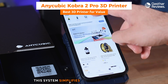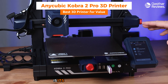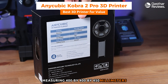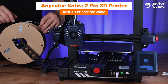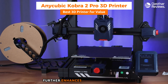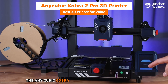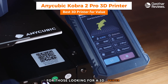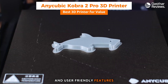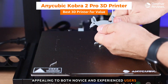An intuitive leveling system simplifies bed leveling, making it more accessible for beginners. One of the key specifications is its generous build volume of 400 x 400 x 450 millimeters. Connectivity options include USB and SD card slots. A touchscreen interface offers an easy, interactive way to control the printer and navigate settings. Overall, the Anycubic Cobra 2 Pro is a great option for those seeking large build volume, versatile material support, precise printing, and user-friendly features for both novice and experienced users.